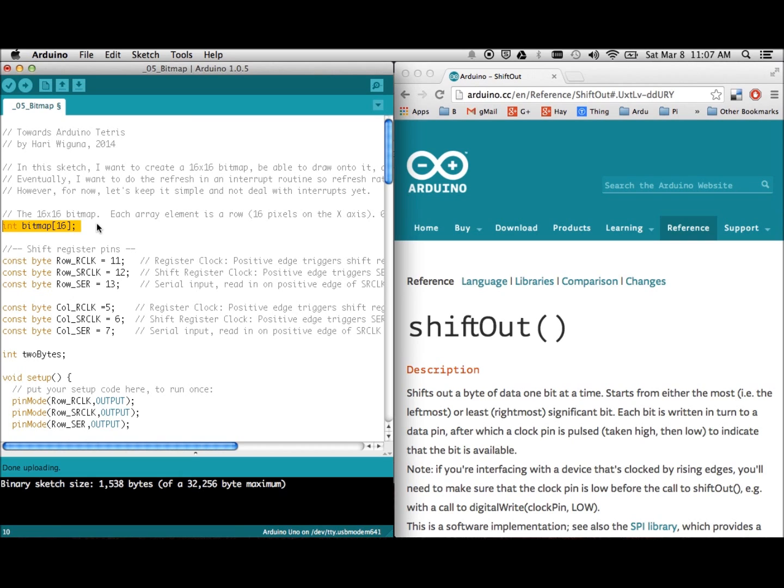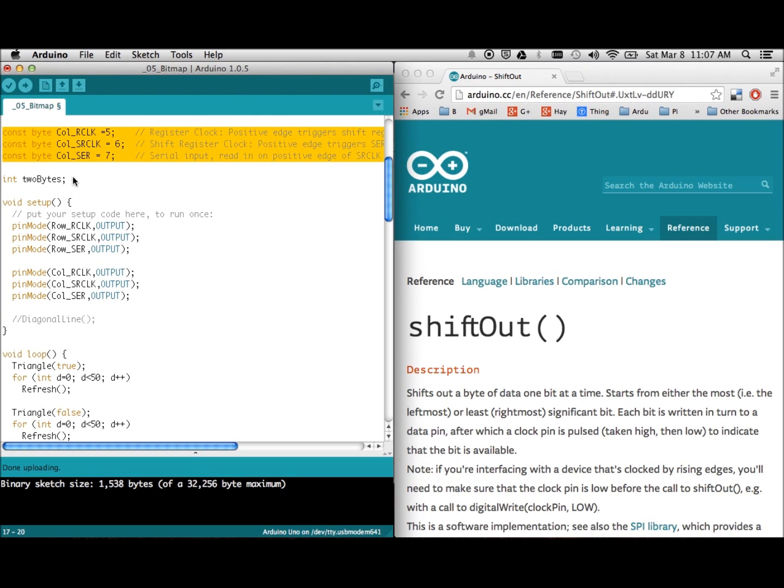These are the hardware pins being used to drive the two sets of shift registers — these are for the rows and these are for the columns. I reuse these two bytes for preparing the bits I'm about to put through those shift registers, either for the rows or columns. Here's the setup to tell the Arduino that we want all six pins to be output pins.